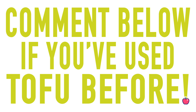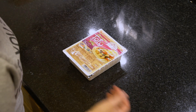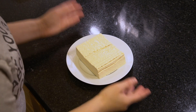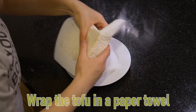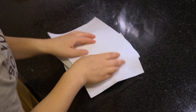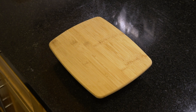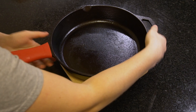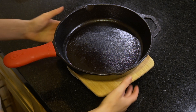Who here has made tofu before? Tell me in the comments. I've got this extra firm tofu that I picked up at the store. Tofu is basically soybean curd. First we have to drain it. What I like to do is wrap it in a paper towel and put something heavy on top. The point is to press the water out so that it's a little bit crispier when you cook it — maybe a cast iron works great. I'm going to leave it like this for 15 to 20 minutes, and then the tofu will be perfectly drained.